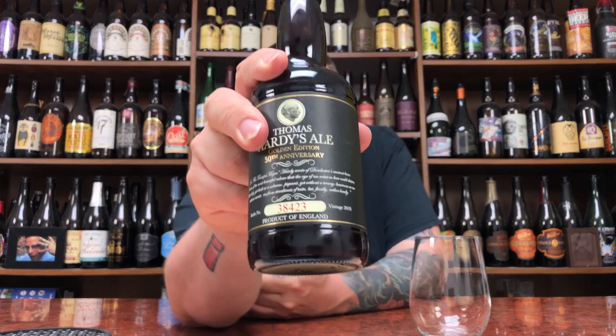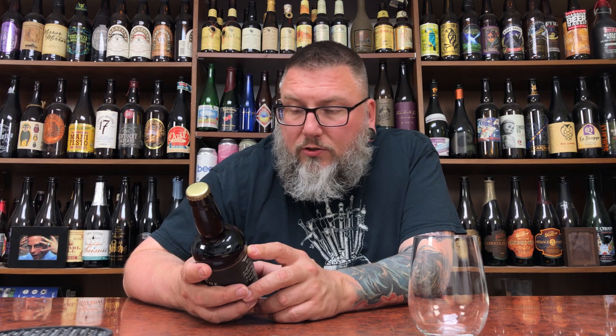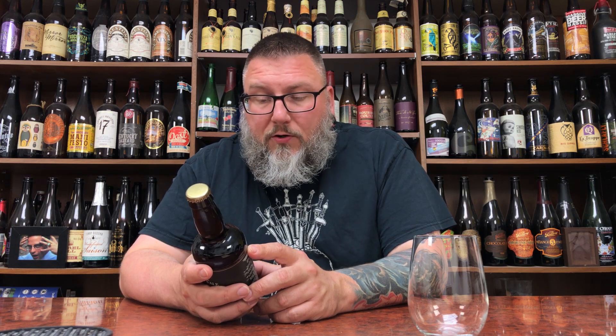I'm not going to read what's on the front of this because it's super script and I'm going to butcher it. So we'll start in the back here. It says: First produced in 1968 to commemorate the renowned English writer, Thomas Hardy's Ale is a limited edition barley wine ale. Numbered in vintage, dated to be stored for years, even for over 25. The bottle conditioning ale matures in flavor like wine. To discover how to store and taste it at the best, visit ThomasHardyAle.com. 13% alcohol by volume.